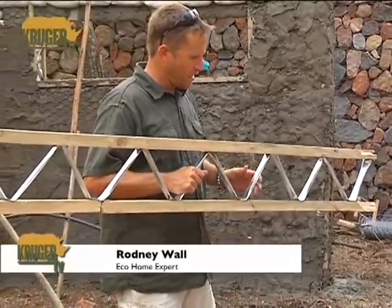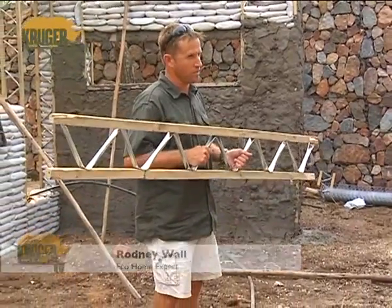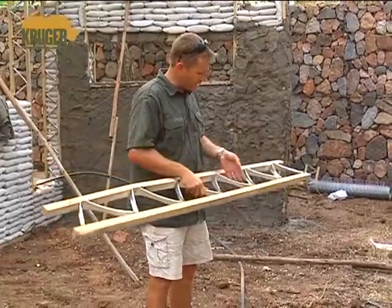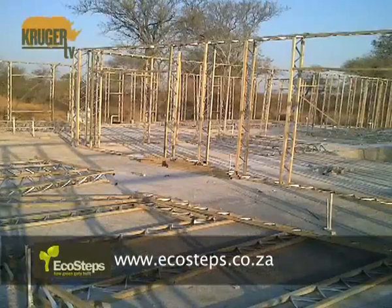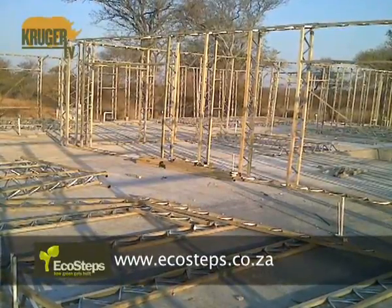What we do is we take the bricks out of building and we make building a lot more environmentally friendly. This is an eco-beam — it's a patented product — and what we do is we build a framework out of these eco-beams.